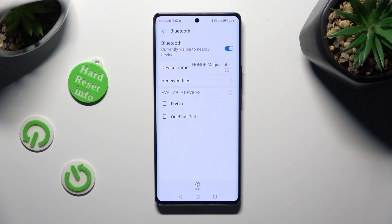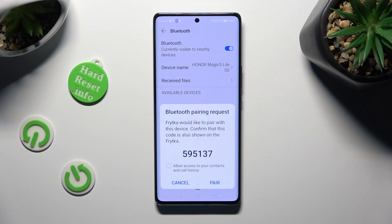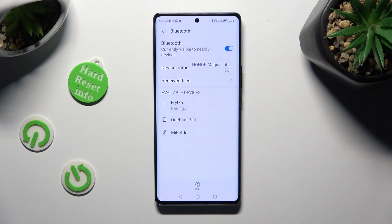When they do, click on the one that you wish to connect to. Now tap on Pair in the pop-up, and wait for the other device to do the same.